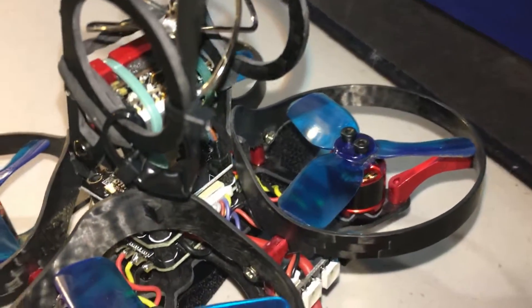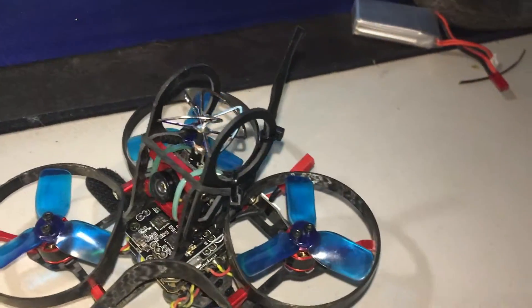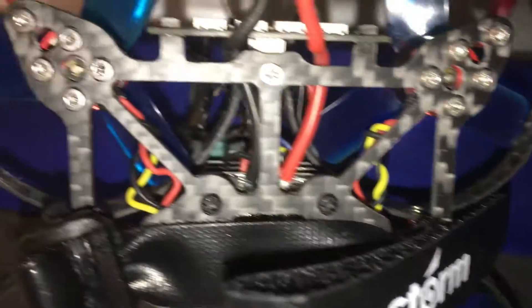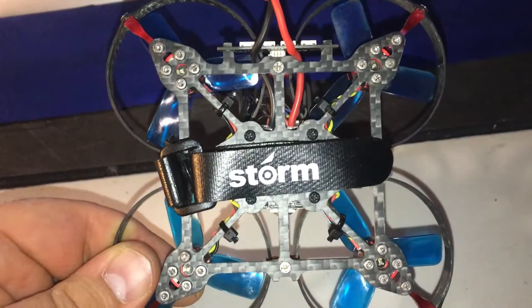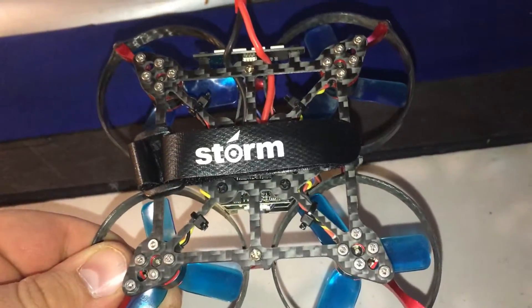Next, you'll notice I secured the antenna a lot better using a couple of zip ties and some black tape. Next up, cable management — when this quadcopter came fresh out of the box, these wires were just all over the place and spaghettied. So I went ahead and zip tied everything and made it nice and neat so nothing gets caught on anything.